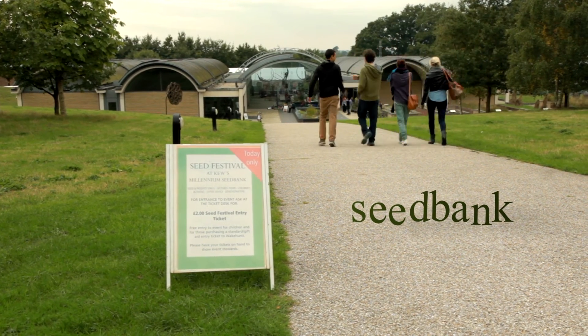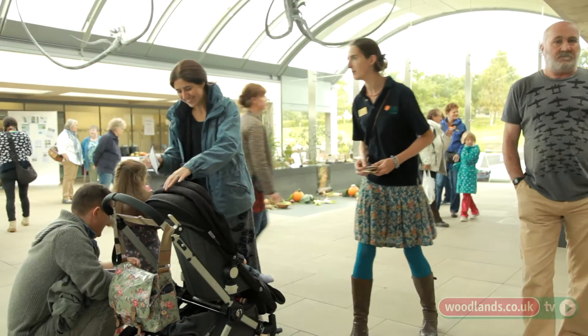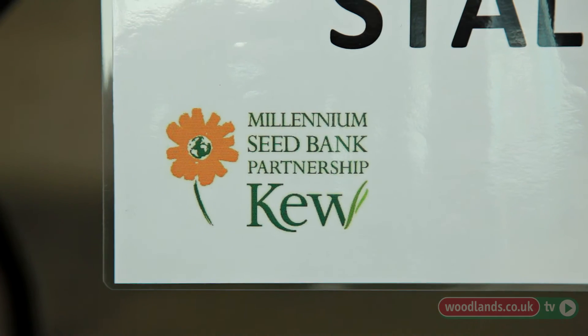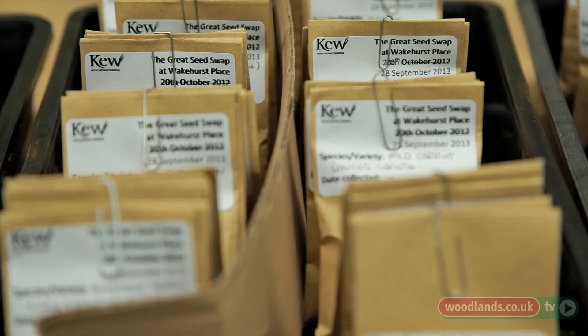It's an annual event that we hold in September every year. Amateur or professional gardeners bring along their seeds and they can pick up other varieties that they're looking for, so it's a really exciting area to be in. This is the seed swap table, so we're involved in processing the seeds that people bring in and then we can actually make other seeds available for people to collect.